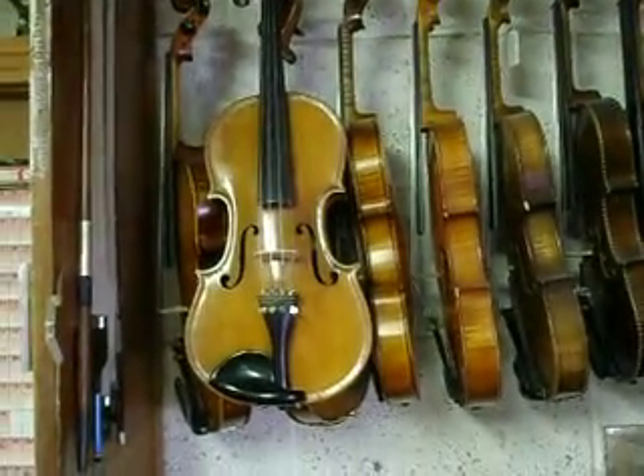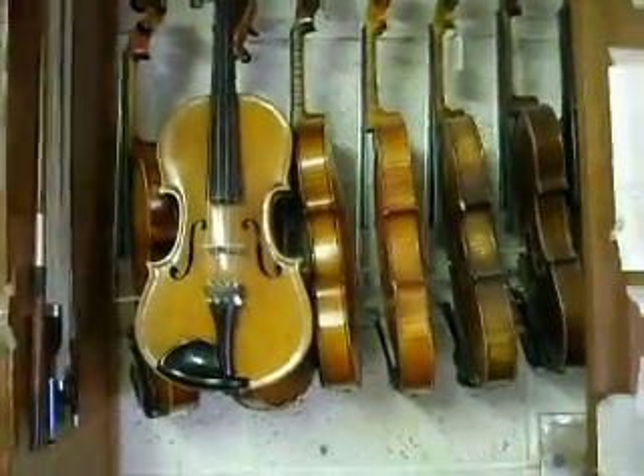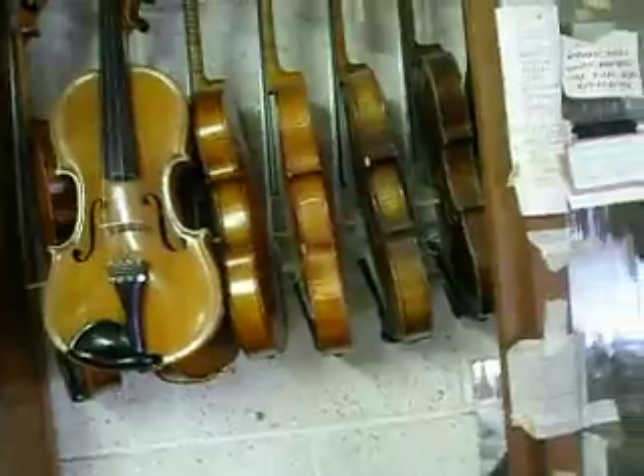And here we have a whole heap of very good old instruments, mostly French, but some German. Moving along quickly here.